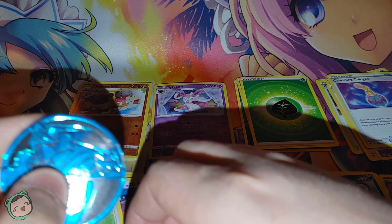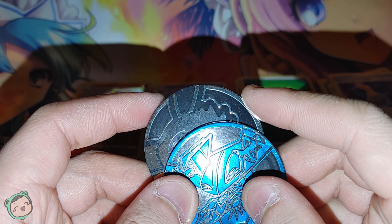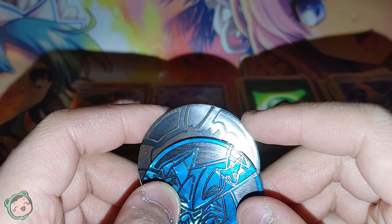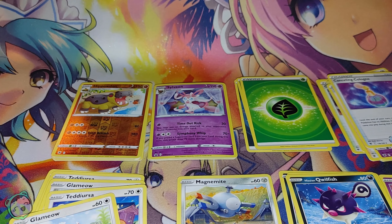Those were the three Astral Radiance packs in the three-pack blister with the Sylveon promo. I mainly got it because I didn't see any other pack like this with the Eevee coin, so maybe there is one and I might get it if there is. I hope you enjoyed it — until next time, thank you for watching, and have a nice day.